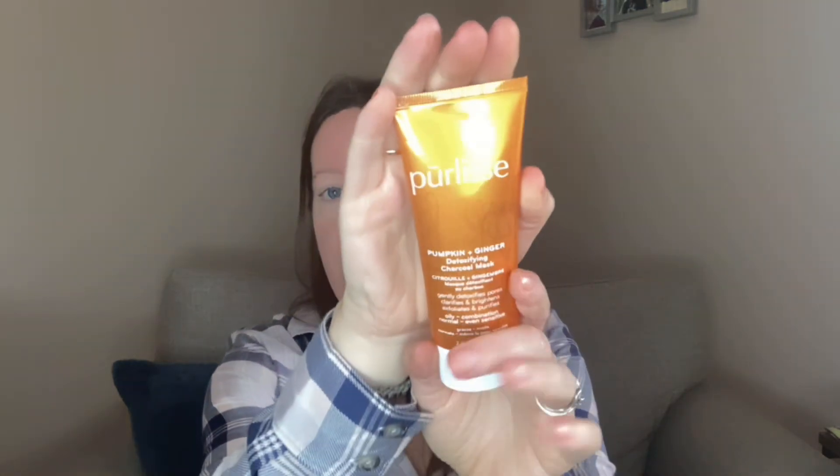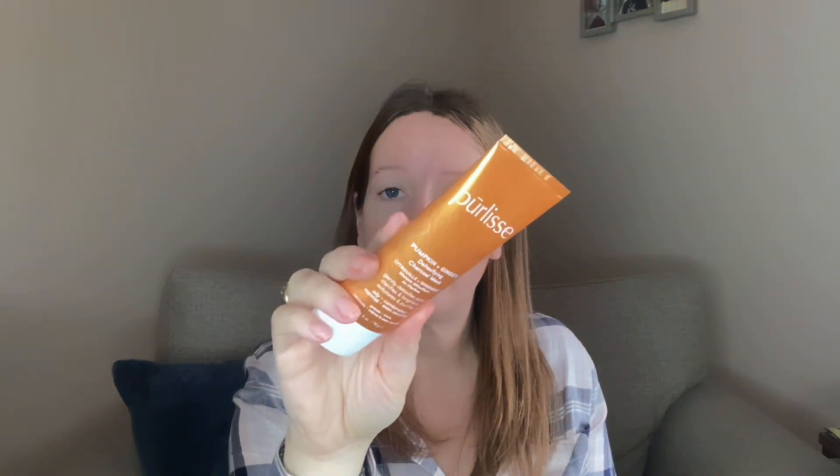For customization number five I went for the pumpkin and ginger detoxing charcoal mask. I just liked the sound of it and I thought it'd be nice for a pamper day. It gently detoxifies pores, clarifies, brightens, exfoliates and purifies — suitable for oily, combination, normal, even sensitive skin. I love the orange color and it fits with the whole autumn fall theme of the box. That is valued at $48.